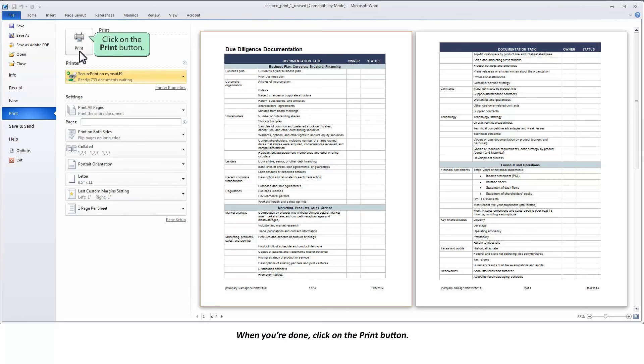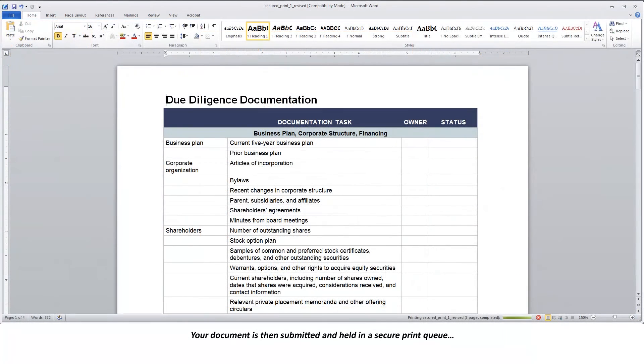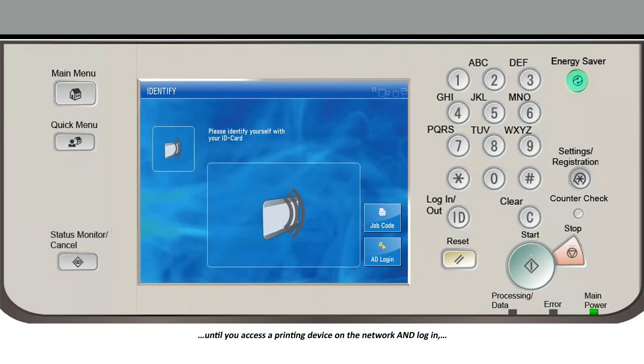When you're done, click on the Print button. Your document is then submitted and held in a secure print queue until you access a printing device on the network and log in, so that the job can be released and printed only when you're right there at the printer.